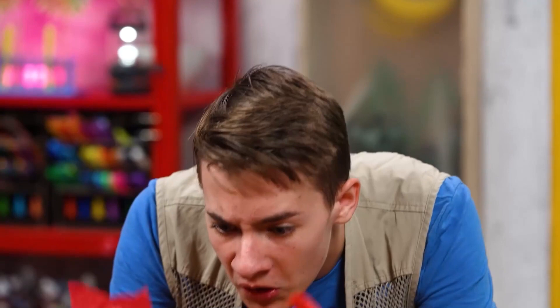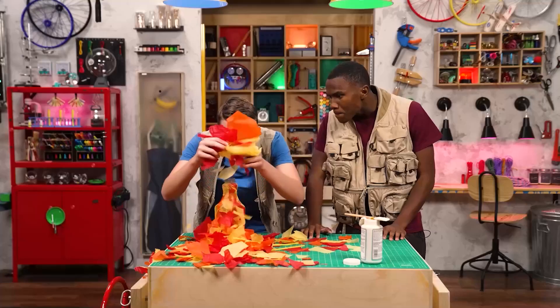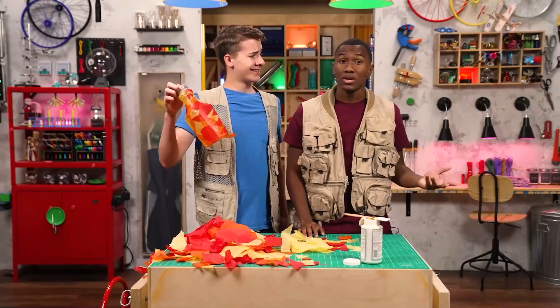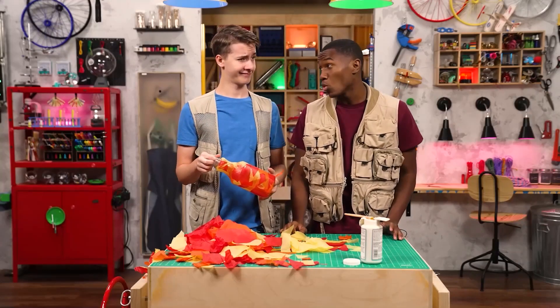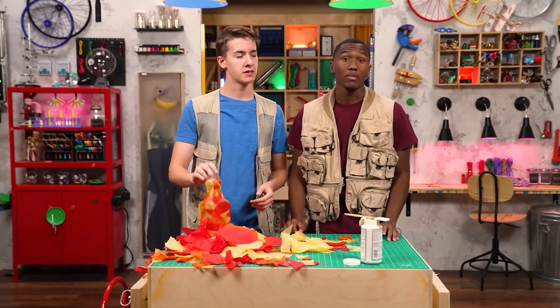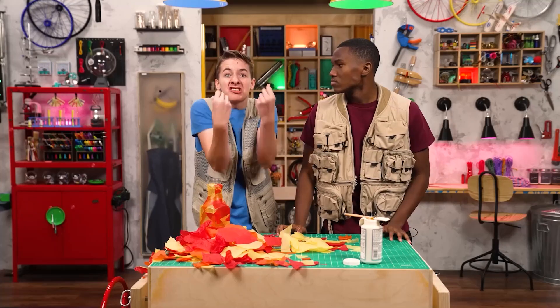Ta-da! Cool. But I think you missed the part where a lantern is supposed to light up. Well, I'll just toss in a few glow sticks. Fair enough. But that's not going to keep you warm. Yeah, and my dad is terrible at starting campfires. Maybe you can give him a few tips from Flame Master Zeke.